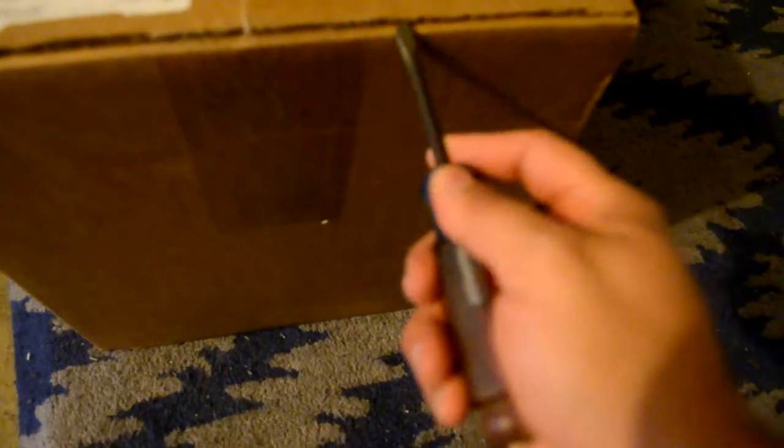So, just opening with a screwdriver. I think a lot of people like unboxing videos, but I usually open the box before I can get tape. Alright, so I'm going to show you guys what I got.